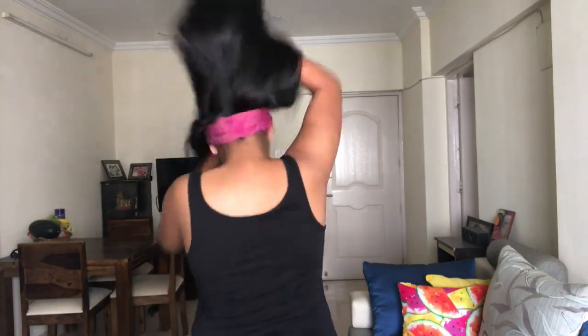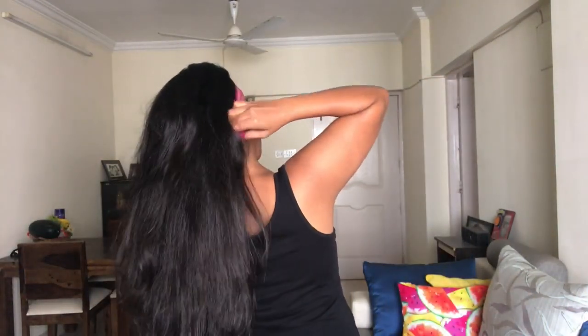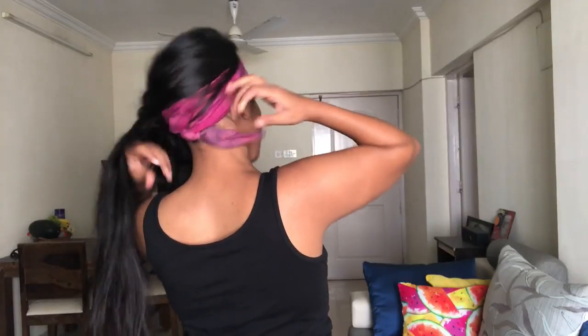These hair bands are selling like hot cakes these days on websites and in local markets. Cross it at the front, bring it back and tie a knot — adjust the crossing to the center or side however you want it. I think this looks quite cool. If you go to buy these, they cost 200 to 800 rupees. But if you have a funky scarf at home, you can create it within minutes.